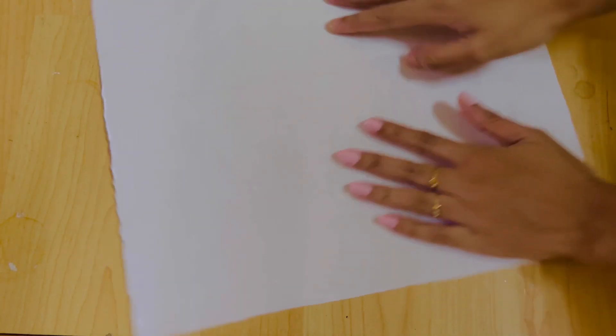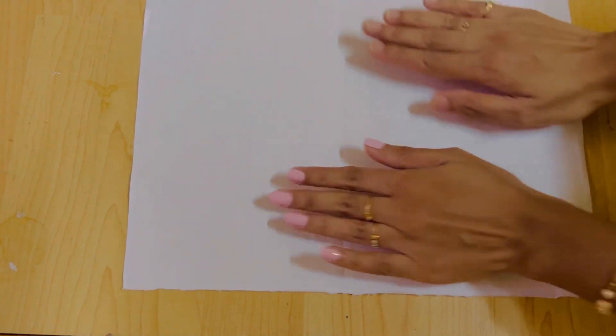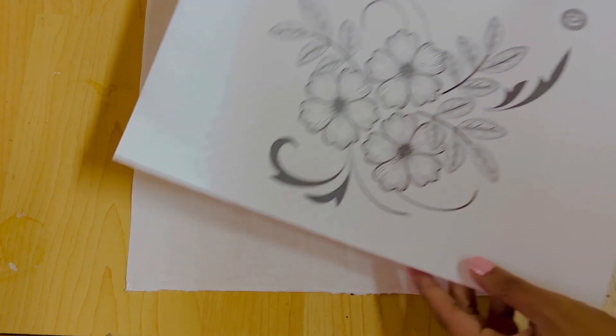Hi, hello! Once again, welcome back to my channel, Aami's Talks. In this video, we are going to do embroidery.